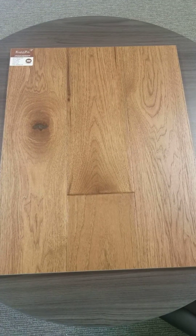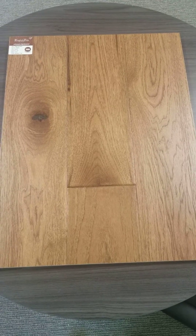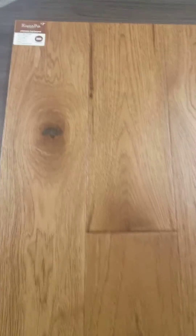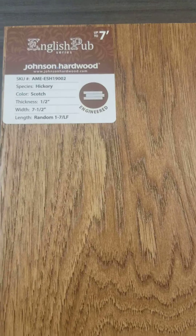Hey guys, this is Adam at Outlook Flooring. Today we're going to take a look at a piece of hardwood by Johnson Hardwood from their English Pub collection series.